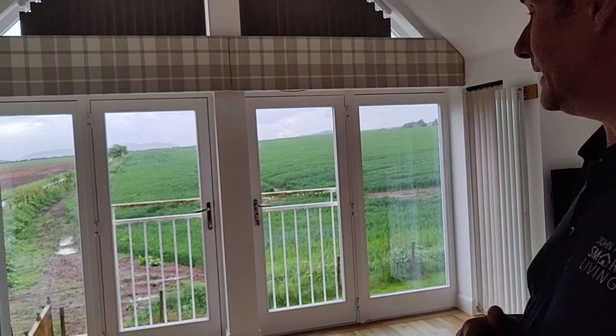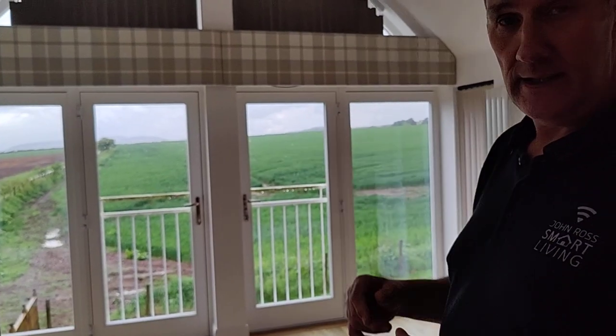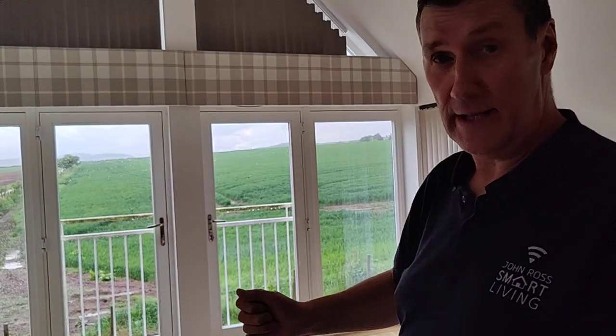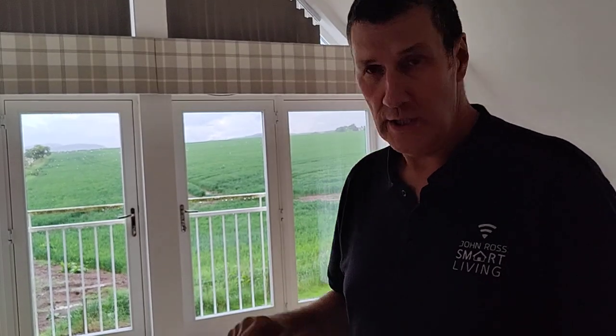If you want to get some light through but not be seen from outside, you can do that. When battery-powered, it's a simple case of putting brackets up and slotting it in — they come with a remote control. In this house we've got them tied into our system, which is Control4, running the whole house.